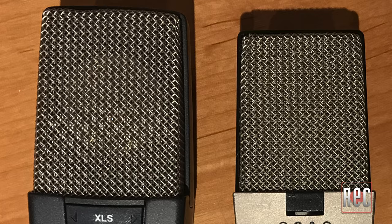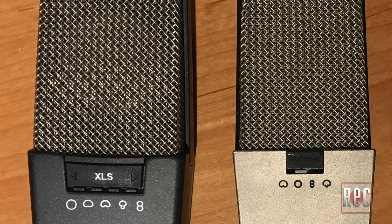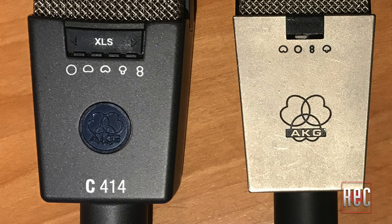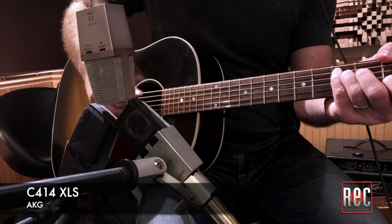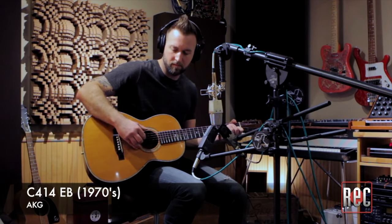Yes, the mic can be described as vanilla, but we're talking about fresh, all-natural vanilla beans with no fillers, additives, or preservatives. A few years ago, I compared the current XLS to a vintage, late-70s nylon ring C414EB, and I found more similarities than differences, with the XLS being slightly brighter and more open. If you want to hear for yourself, you can check out the video comparison between these two mics and a vintage-flavored inspiration here on our YouTube page.